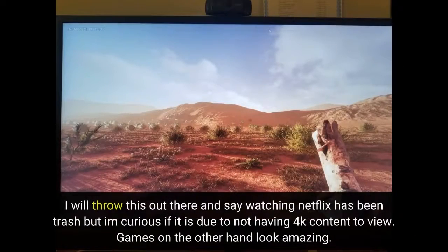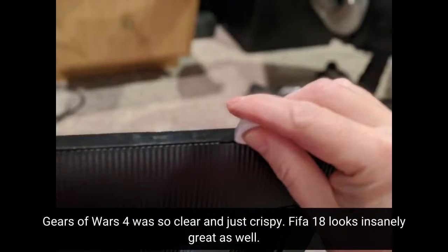I will throw this out there and say watching Netflix has been trash, but I'm curious if it is due to not having 4K content to view. Games on the other hand look amazing. Gears of War 4 was so clear and just crispy. FIFA 18 looks insanely great as well.